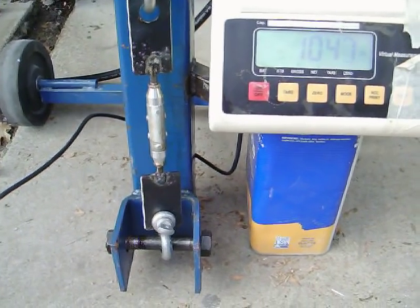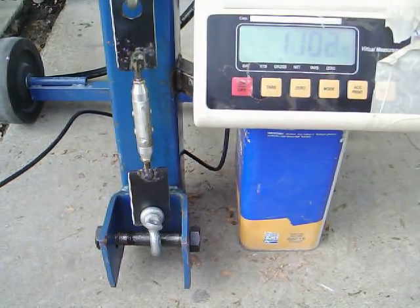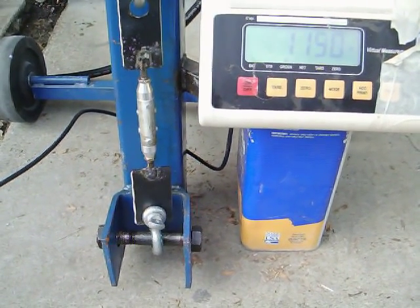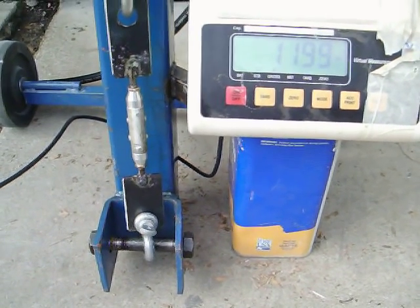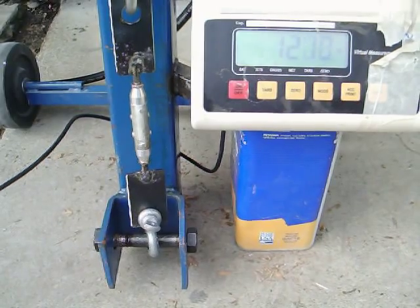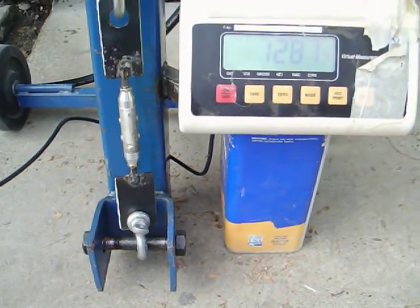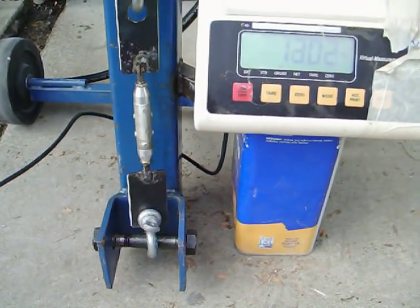1,050. 1,080. There's 1,100 pounds tensile force. Almost 1,200. There's 1,200. Making me nervous — my hands are shaking a bit. 1,400.